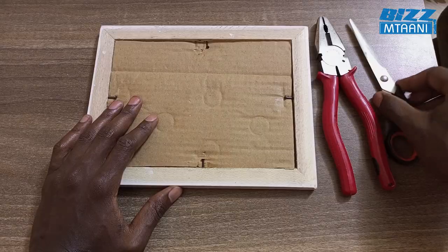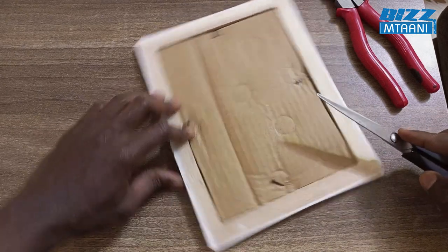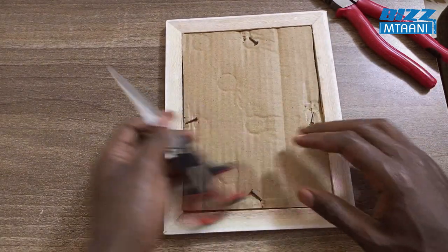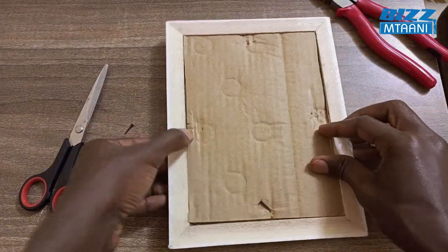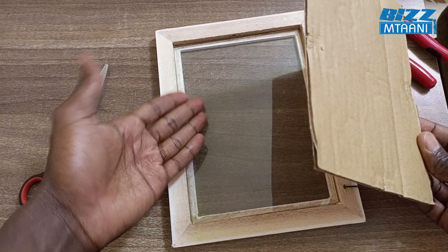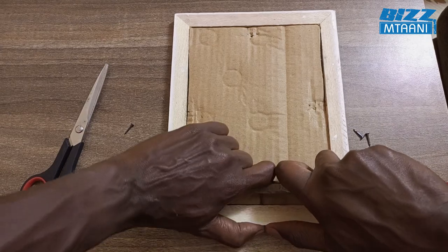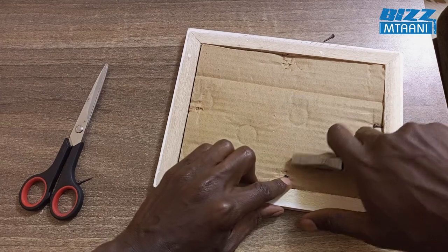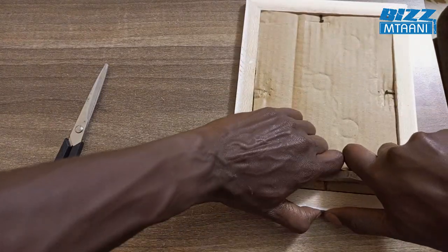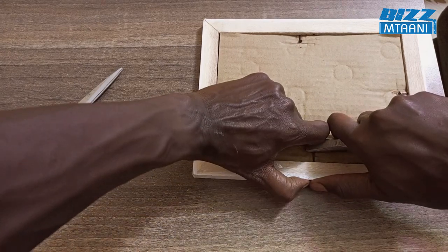I'm going to demonstrate — you put the scissors like this. Very simple. Like this, and like this. After removing the nails, you open the box, then insert the artwork inside. After inserting the artwork, return the box like this, then put the nails back using pliers, like this, pressing both sides.